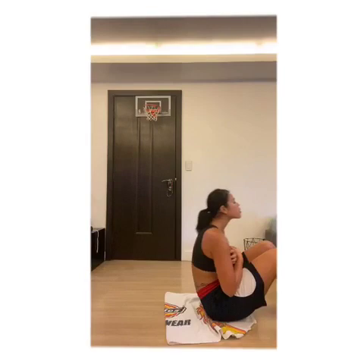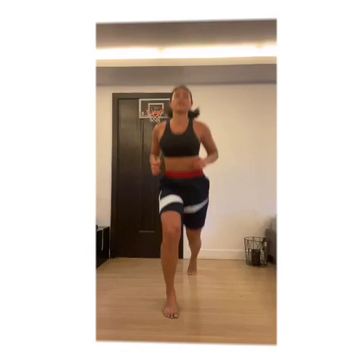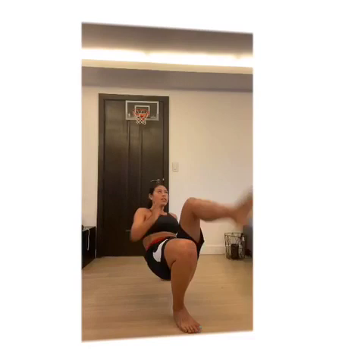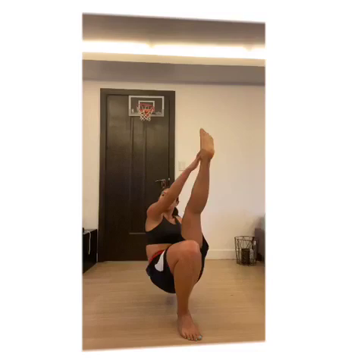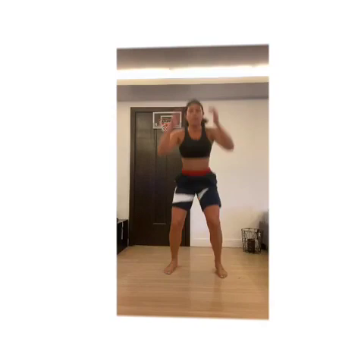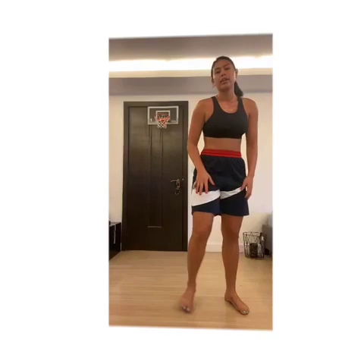10 alternating lunges. Tabletop choke-ups. 10 jumping squats. And the last exercise of this round, 10 burpees.